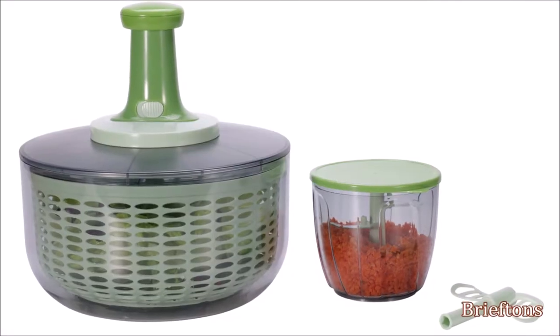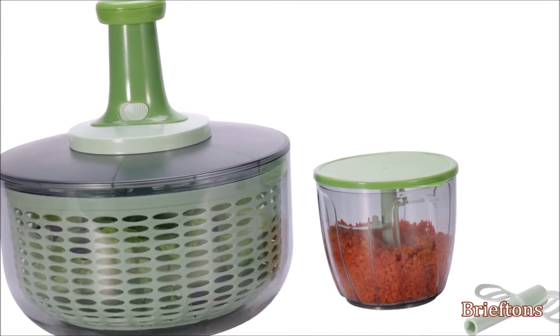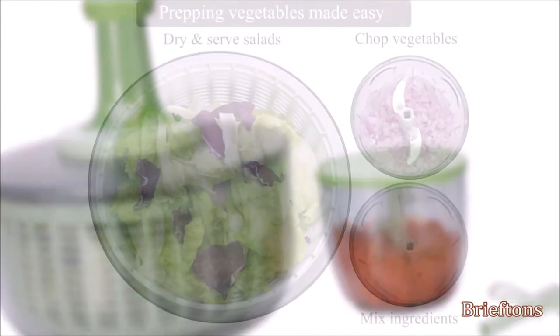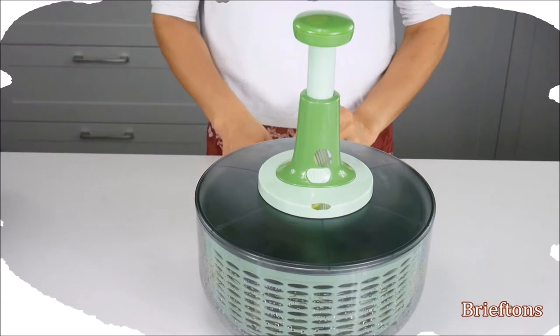The Briefton Salad Spinner and Chopper is your solution to boring, tedious vegetable prepping jobs. It lets you wash, dry, store, and serve your salads, and make quick work out of chopping tasks, all with one easy-to-use, convenient, compact appliance.